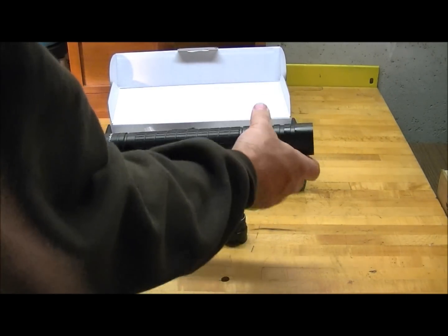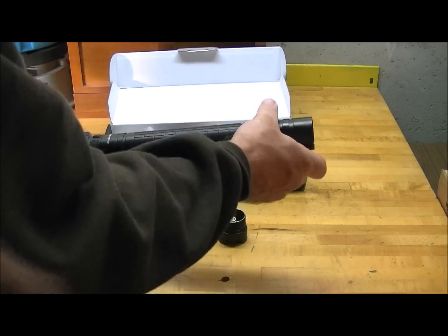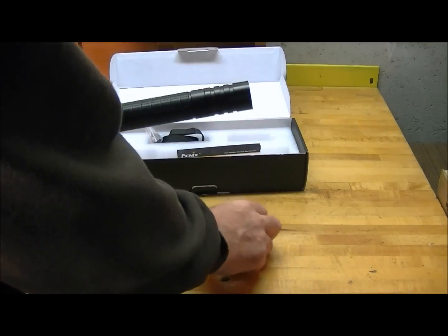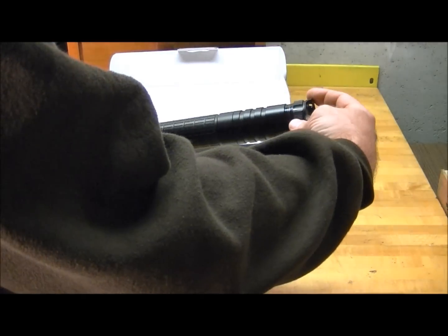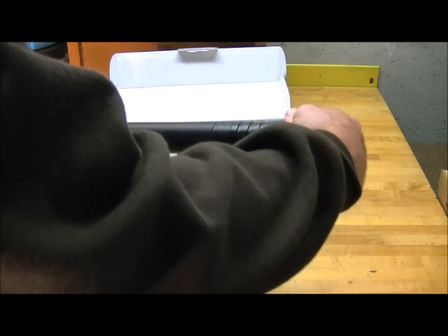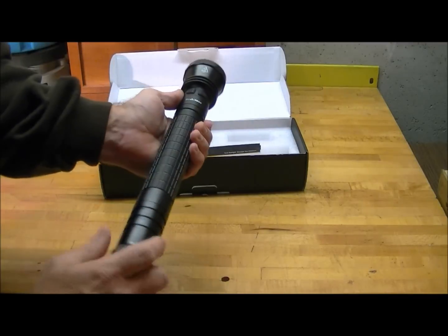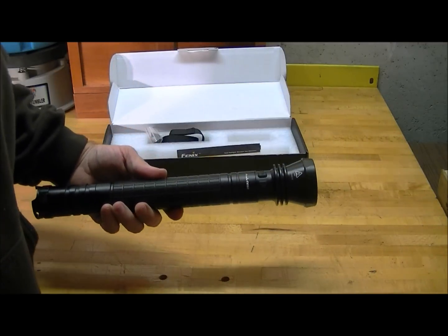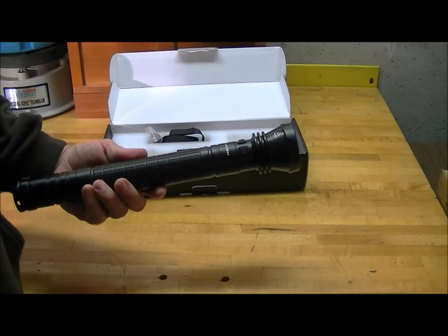Size-wise it's about the same size as a D-cell Mag-Light or any other D-cell light. So you load up the four batteries and you have a pretty standard D-cell light when it comes to physical configuration.